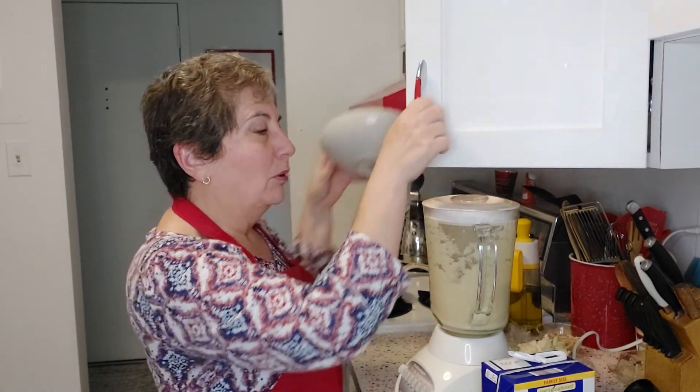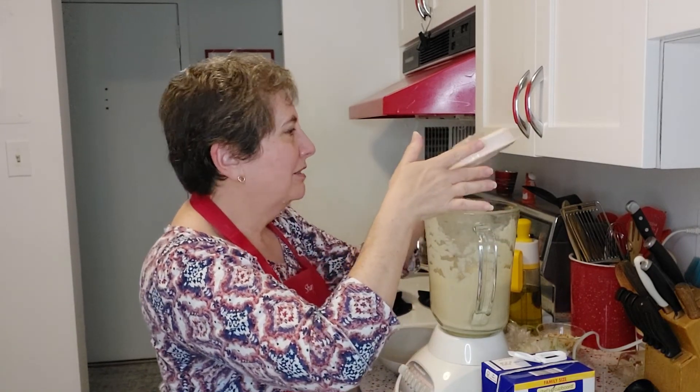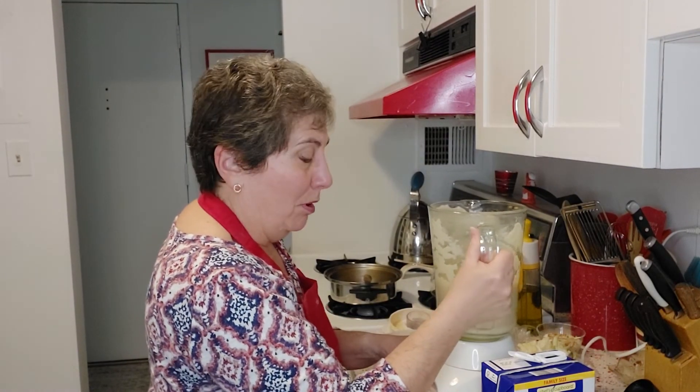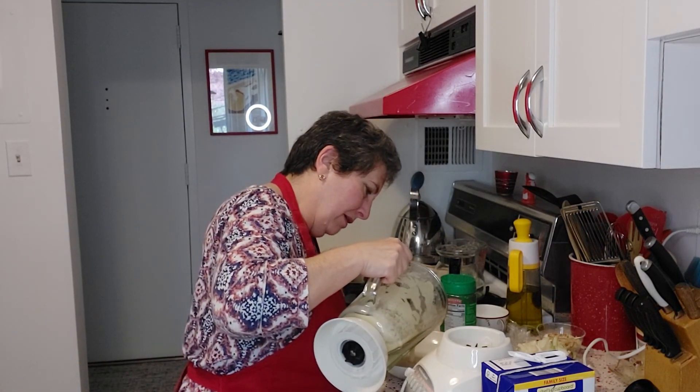Now we're going to get a bowl and see what this looks like, because I know it tastes good — I just did my little taste test. I'm just going to pour it right out of the blender into my bowl.